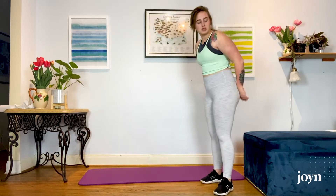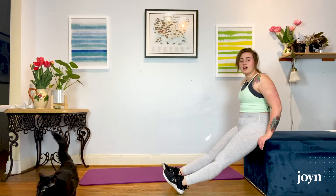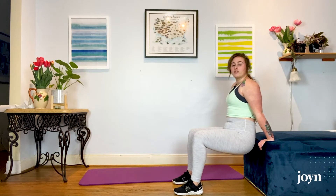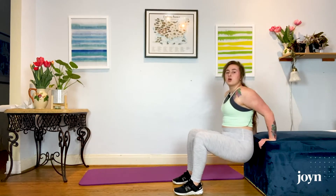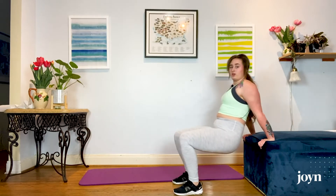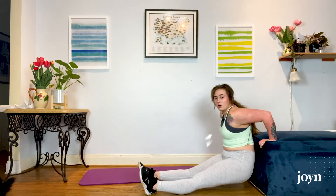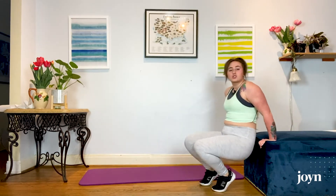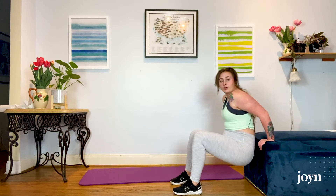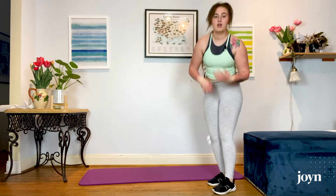Our next exercise is going to be tricep dips. You're going to want a table, a bench, a chair — something you can put your hands on. Start with your legs bent at a 90 degree angle, pressing down onto your hands, coming just right off the edge of that bench, dipping down and coming back up. You want your arms to form a 90 degree angle — going straight down and back up. The tendency is to want to come out to the sides, but then you'll stop working your triceps. If that's too easy, legs can come out straight — same depth, back up.